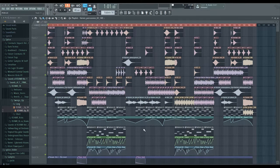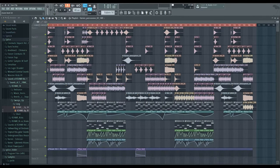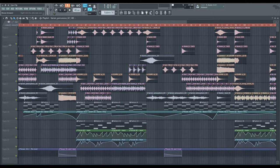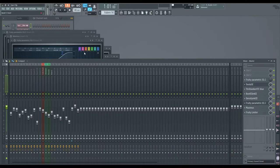Hi guys, Zaytor here, and today I'm going to be showing you how I mixed and mastered and did everything to my track Know Your Enemy. It's a really fun track to make, really enjoyed going through everything. It was something a little bit different from what I normally do, so maybe I approached some of this stuff the wrong way, but I'll just show you how I went about everything.